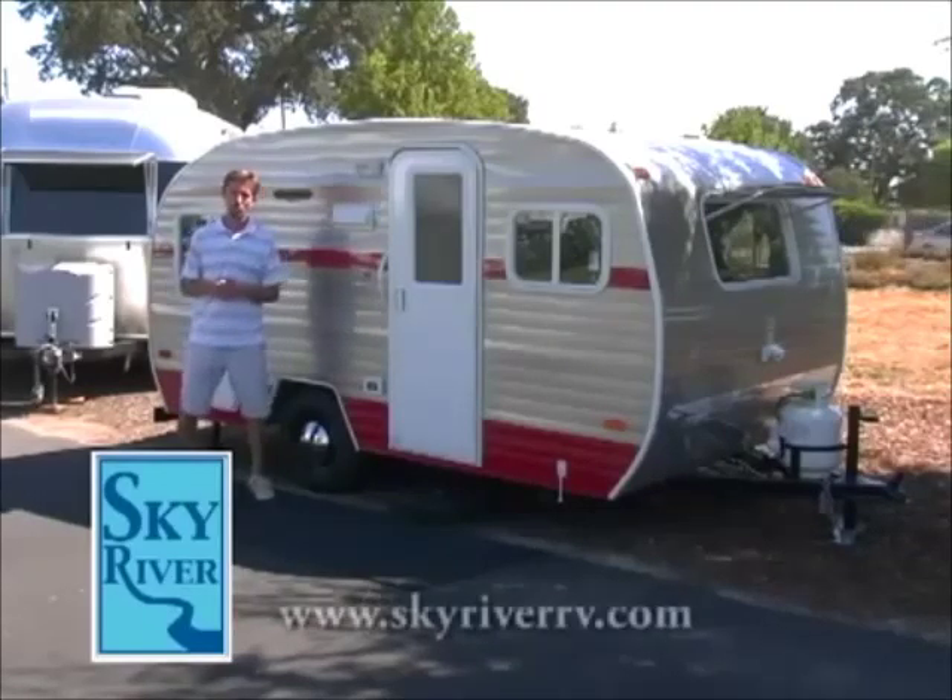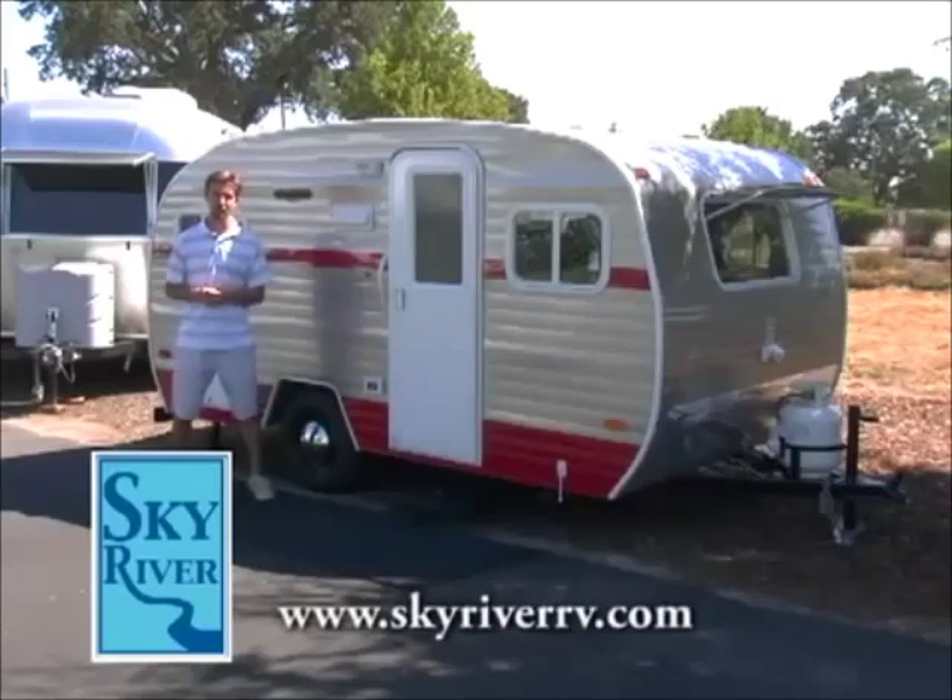Once again, this is the Whitewater Retro Travel Trailer by Riverside RV. Thank you guys for watching.